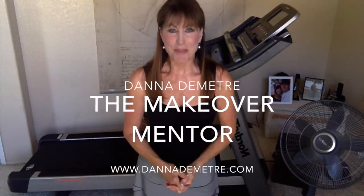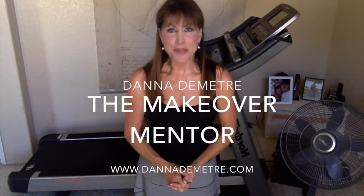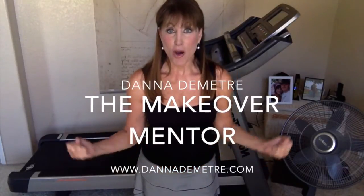Hi, and welcome to this episode of the Makeup or Mentor. I'm Dana Dimitri, and today's topic is arm fitness. Welcome to my home gym. I've got a little bit of equipment behind me. You can see my favorite aerobic equipment, my treadmill, and I do almost all my exercise right here in this little room.